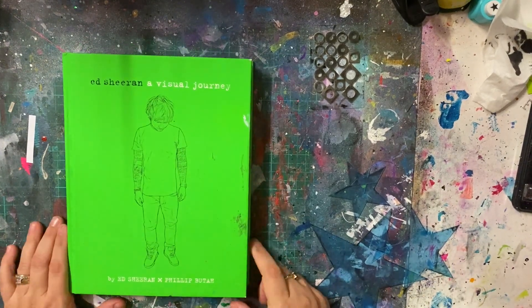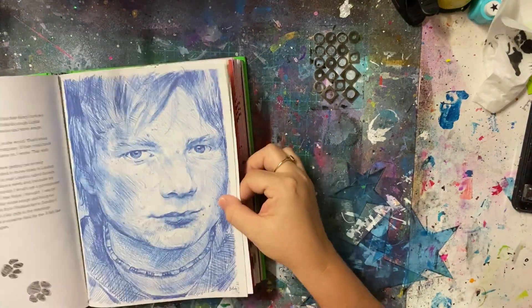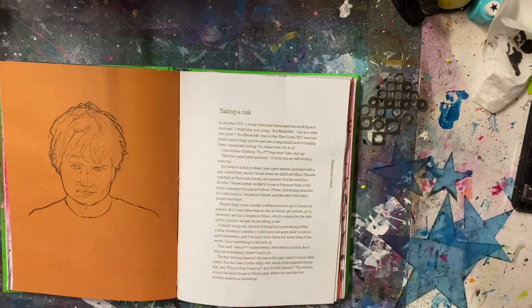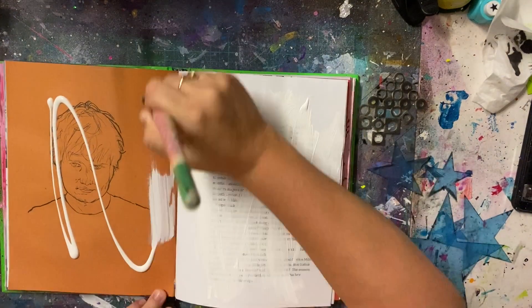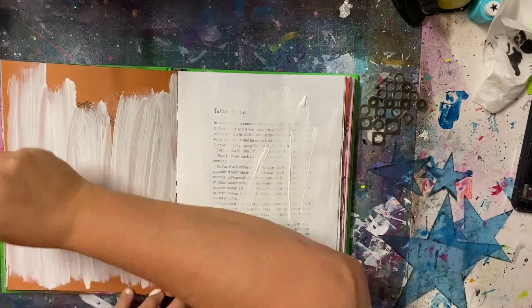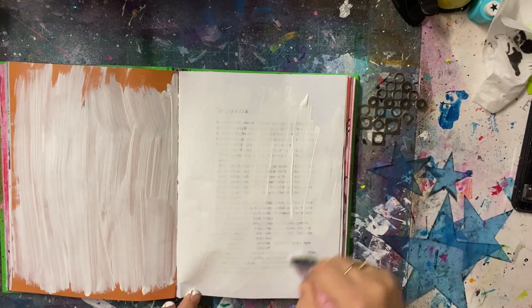Hello lovelies and welcome to my video. So this is an art journal page in my altered book art journal. I actually haven't worked in this in a while. I haven't done any art journaling for a while. I'm not quite sure why, but I decided to get back into my art journal. This is one of my favourite art journals.